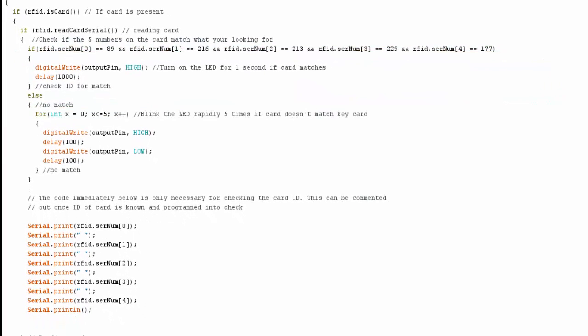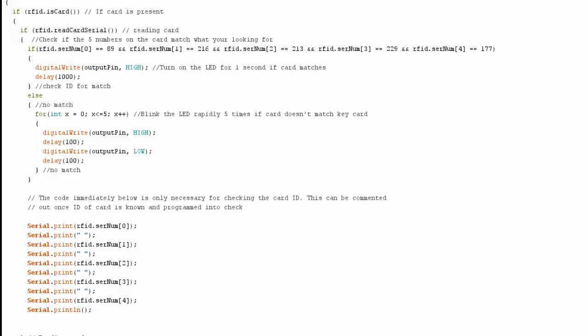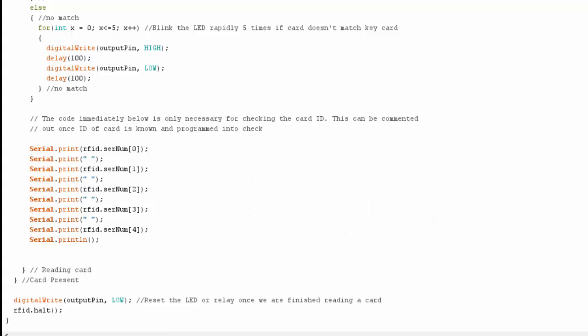There's a one-second delay for a match. Otherwise, if it doesn't match, it blinks the LED five times rapidly in 100-millisecond intervals — there's a little for loop that does that to let you know it's a bad card. You could also use that code to send an output to a red LED or another output port. My current output port is pin 9 because pin 13 was taken by the RFID card. At the very bottom we just make sure we set the output pin back low again and then halt the RFID until another card gets close.